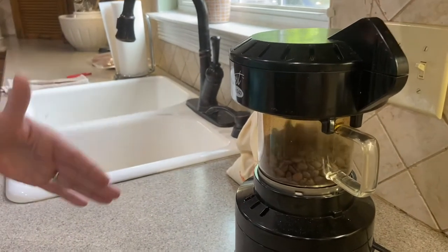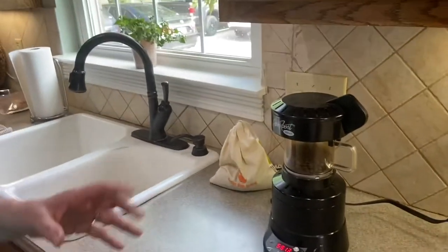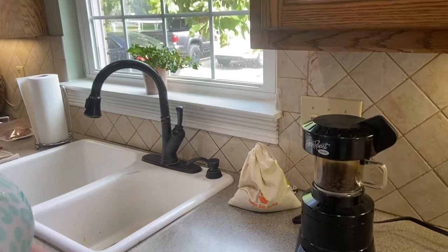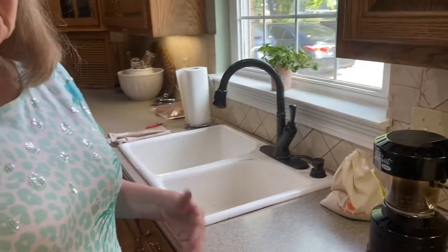This is where it's going to the first crackle stage. You can hear it crackling in there. This will be like a medium roast. If you take it to the second crackle, that's more or less an espresso roast, which would turn the bean really dark and shiny.